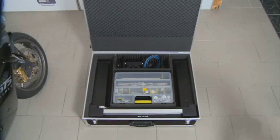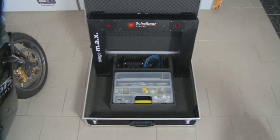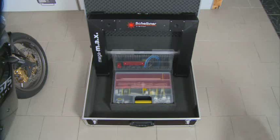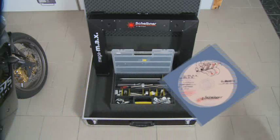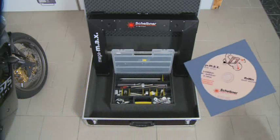The system consists of a transport case, a U-bracket with two CCD cameras and laser system, a target bracket, a universal arm mounting system with various adapters, and software with well over 1,000 sets of manufacturer data for nearly all motorcycles.